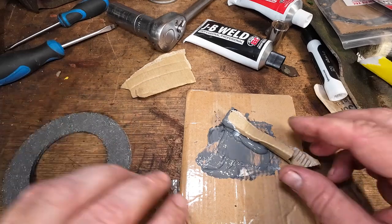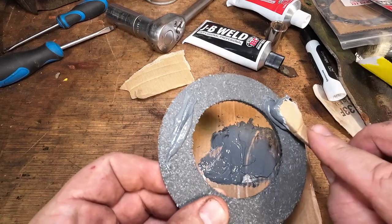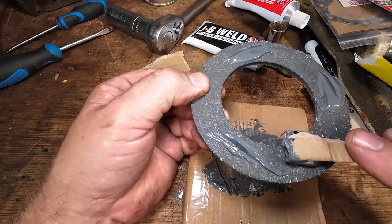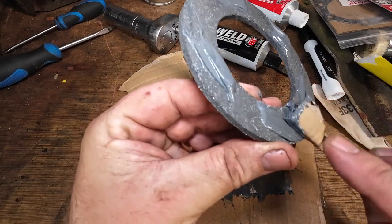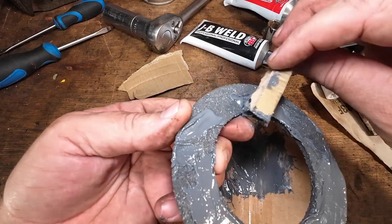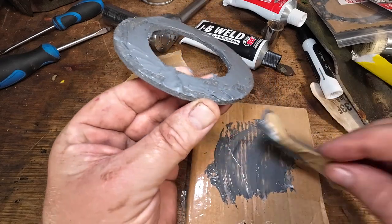JB Weld is now all mixed up. Now all we want to do is get this JB Weld and very carefully just put it on the non-running edge of this rotor clutch. Go careful how you put it on — it has to work quite quickly because it does go off, but we're in no rush because this project is going to take about 24 hours to go off. Just run that down, smooth it all down nice and tidy.